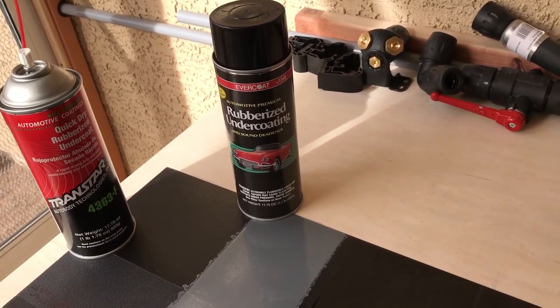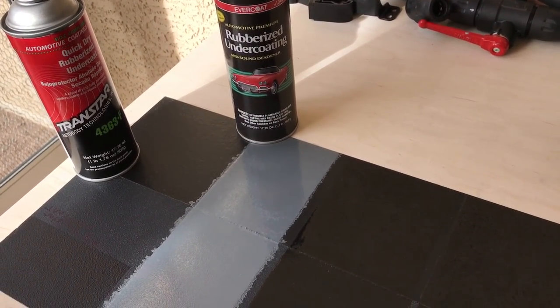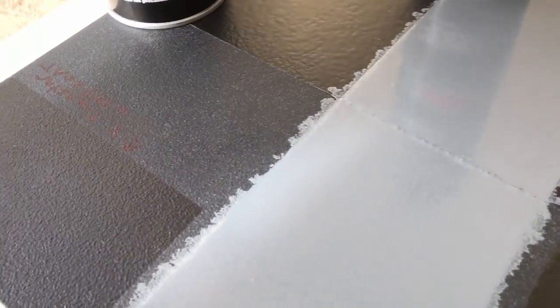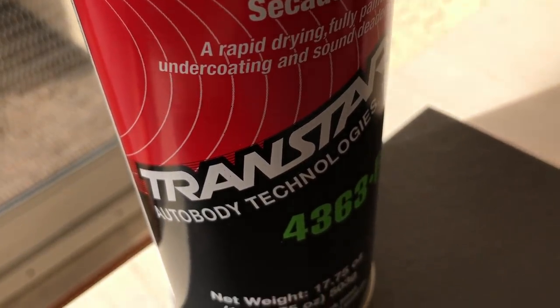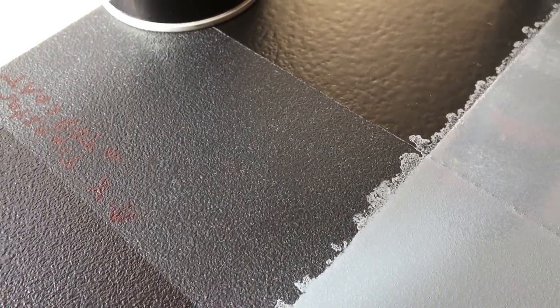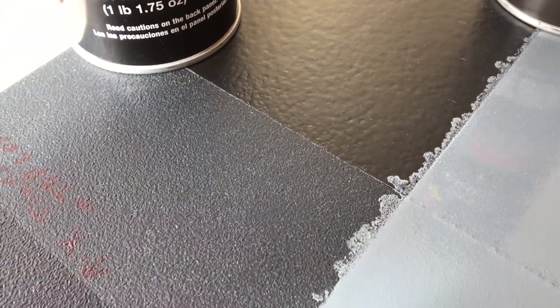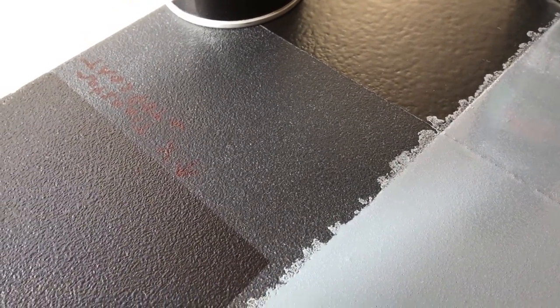None of these really have the look I was after for this car. What I'm trying to get is a texture that's fairly close to Porsche's original texture but more refined. This is what I came up with — a product made by Transtar. Straight up it's kind of a flat finish, but with a real nice, even texture. It sprays really nicely. Not as tough as the Evercoat or the Wirth, but a beautiful spray pattern and the right sheen.